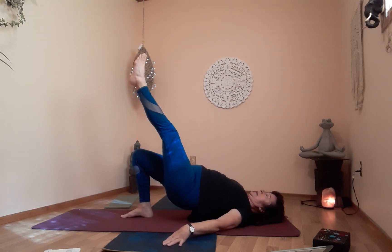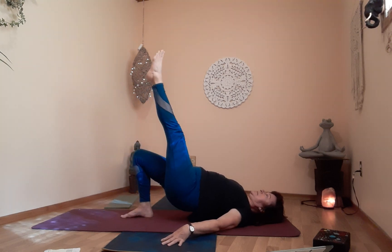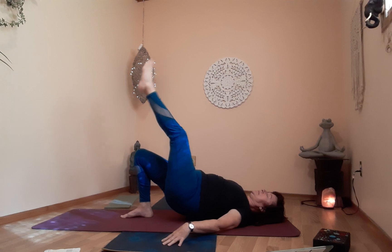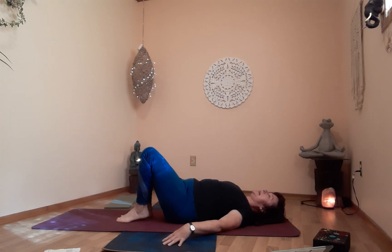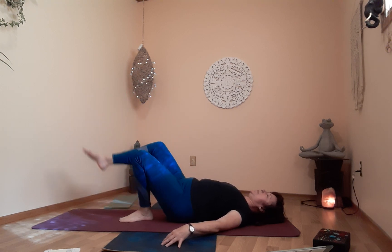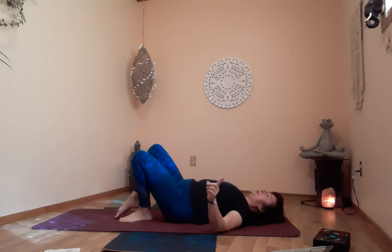Ready? Inhale up, and down. Come all the way. Inhale up. And up. One more time. Take a second, take a breath, relax. Let's do the other side — adjust your right heel, make sure it's nice and close. Go — inhale up. And again. One more time, and up. Down.